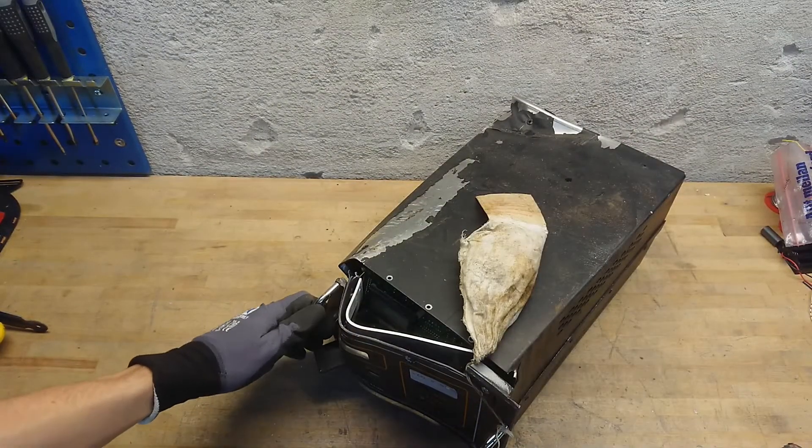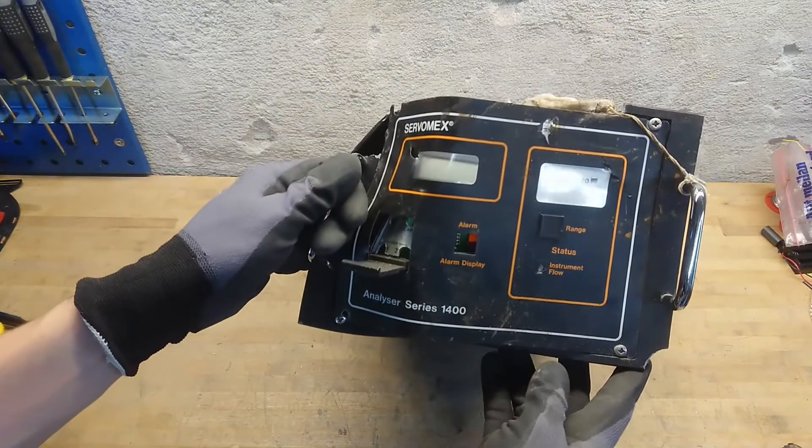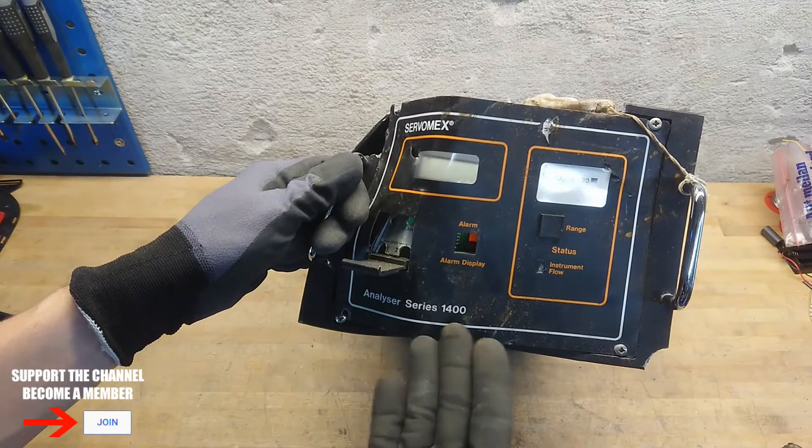MassBankup from Kaiser Power Electronics. Today, we're taking a look at this Servomex Analyzer Series 1400.